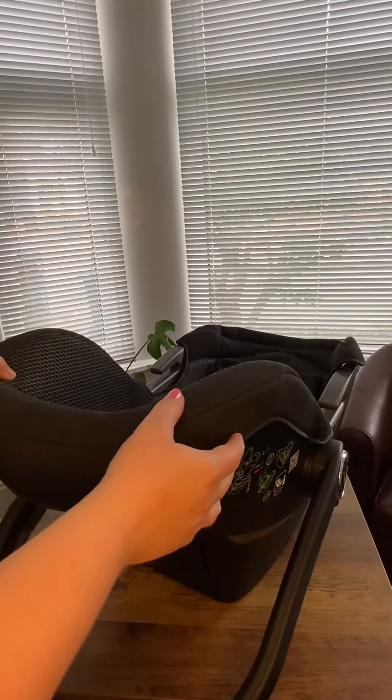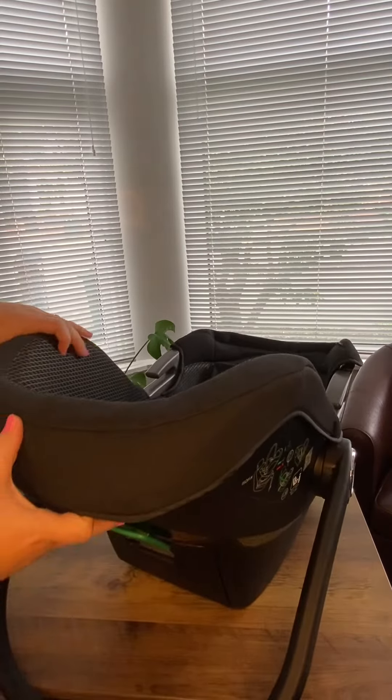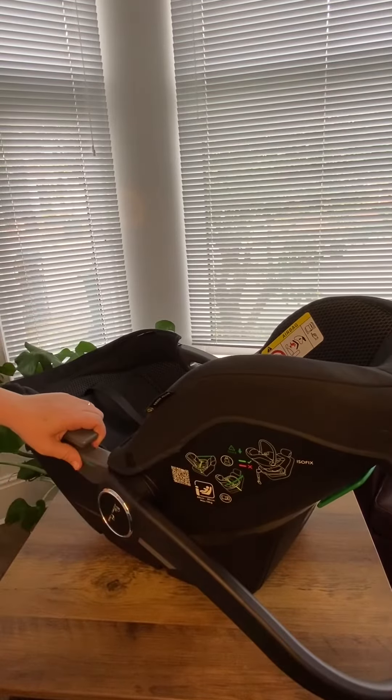And then we'll just do the top part as well. So we've got one popper head down here, we've got one here, we've got one here, and then again this one down the bottom here.